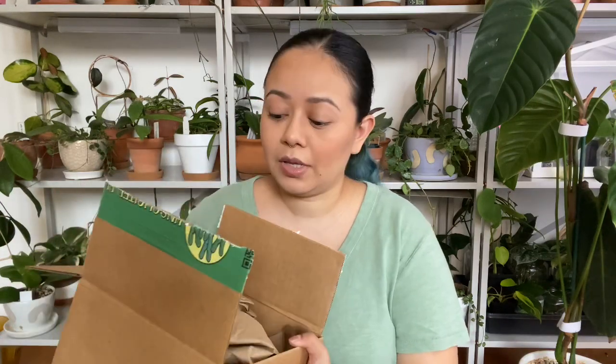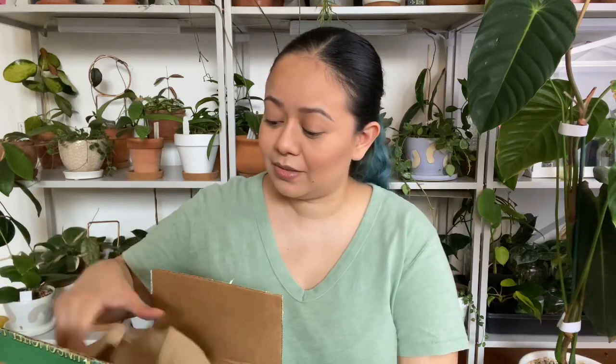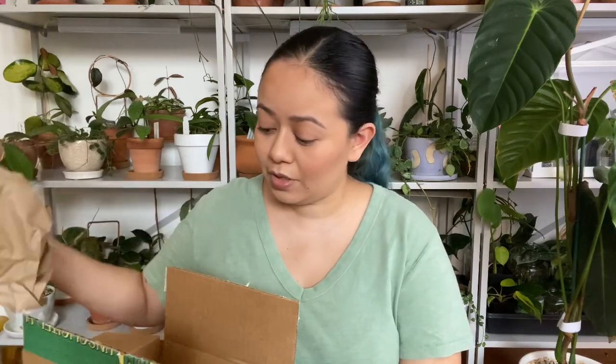If you guys watched my last video, I talked about a package that I never received because it was stolen, and luckily I was able to find one of the plants on this site. I had to grab it because I've been wanting it forever and unfortunately I wasn't able to have the last one.